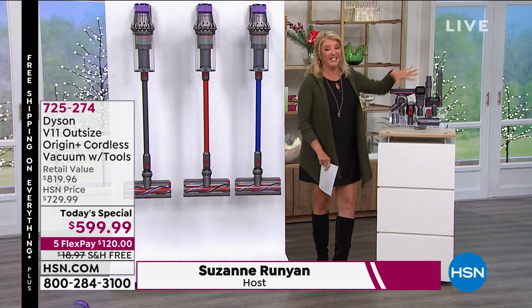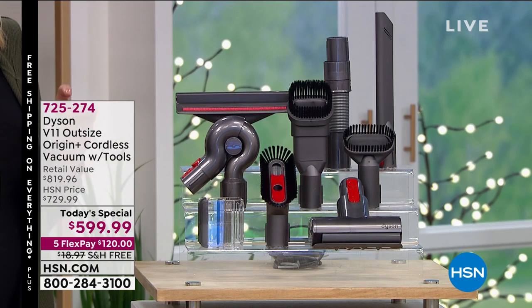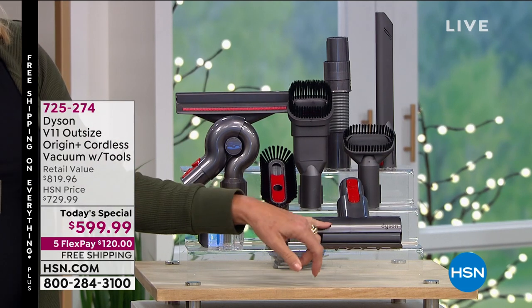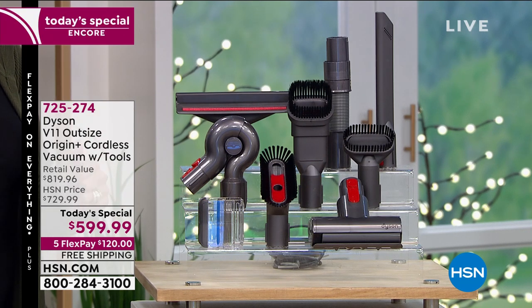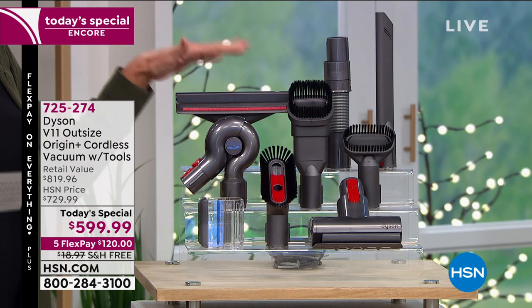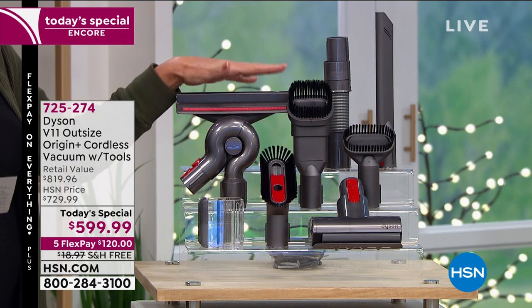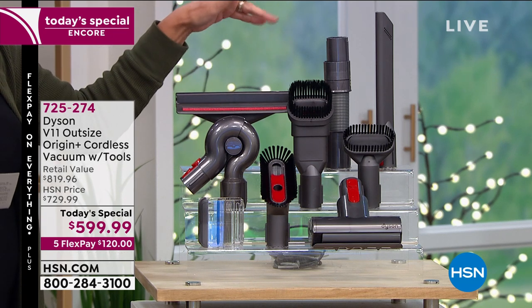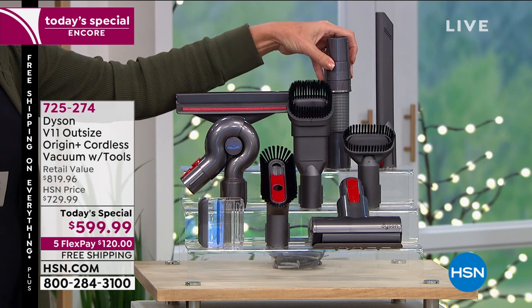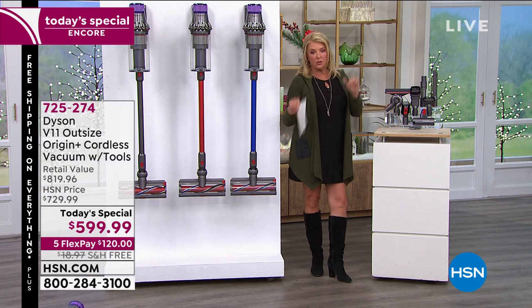Let me show you the tools, because this is awesome. Normally when you get this, you're going to get the Dyson itself, the combination tool, the mini motorized tool, the crevice tool, the stiff brush, the mini soft dusting brush, and the wand storage. What we've bonused in is the mattress tool, plus the up-top adapter and an additional extension hose — exclusive to those of you shopping with us.